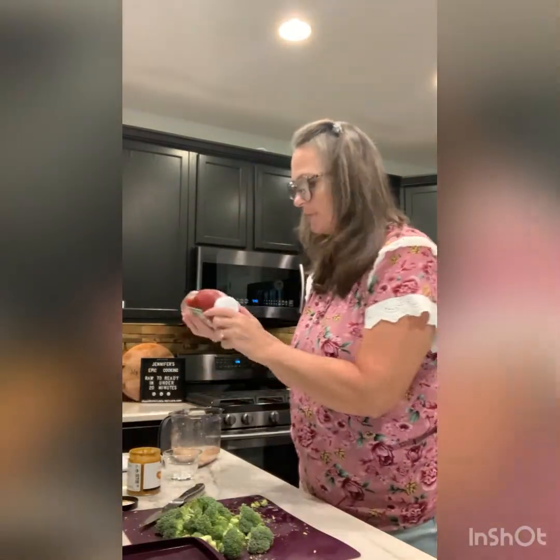Now I'll put the lid on and microwave it for four minutes. It's in a steamer so it will steam. After four minutes we're going to add the ketchup mixture on top and cook for two more minutes. While the meatloaf is cooking I'll make the ketchup mixture.